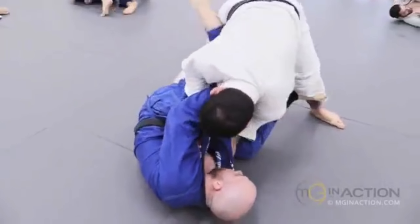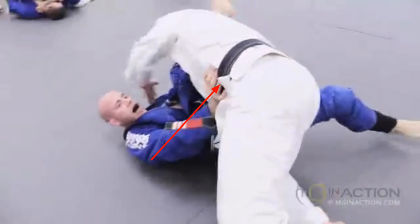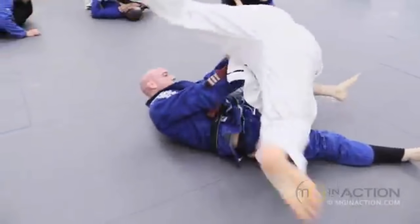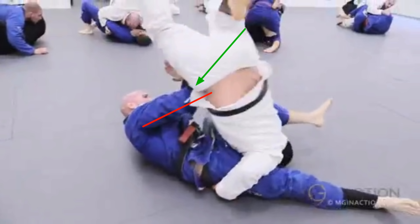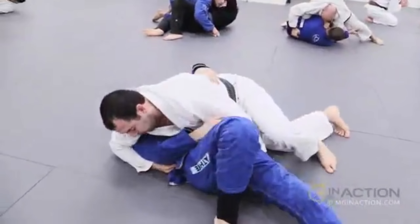We'll see this pass again later from a better angle. Once Marcelo has gotten past Dan's legs, Dan is framing with his right arm against Marcelo's left hip, looking to rotate Marcelo backwards so he would fall to the dead angle and collapse over his shoulder. But as Marcelo's leg becomes light, Marcelo bases with his head and right shoulder to switch his hips, dropping his right hip into the side of Dan's arm. That collapses the frame, redirecting it into a lever and allowing him to stay on top.